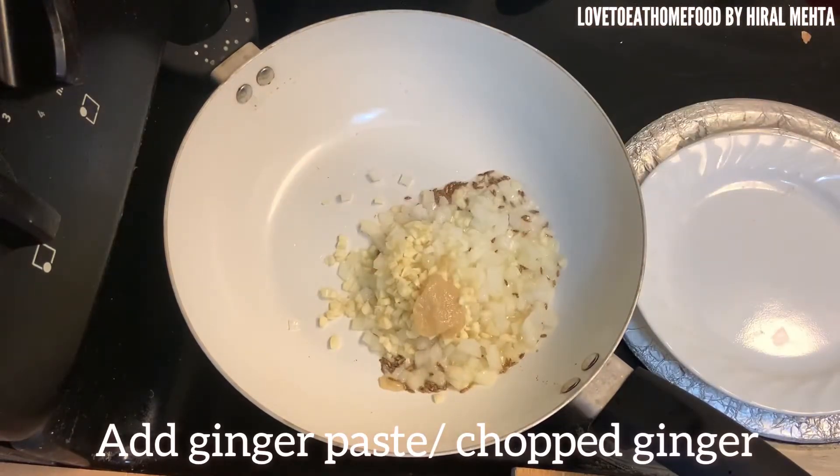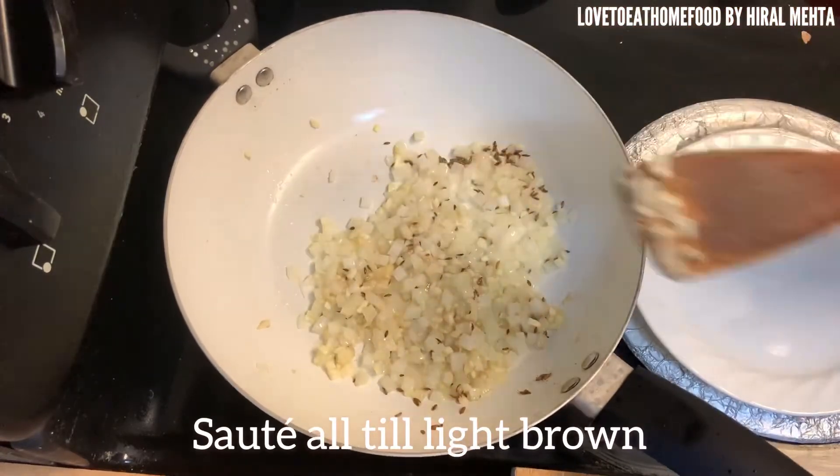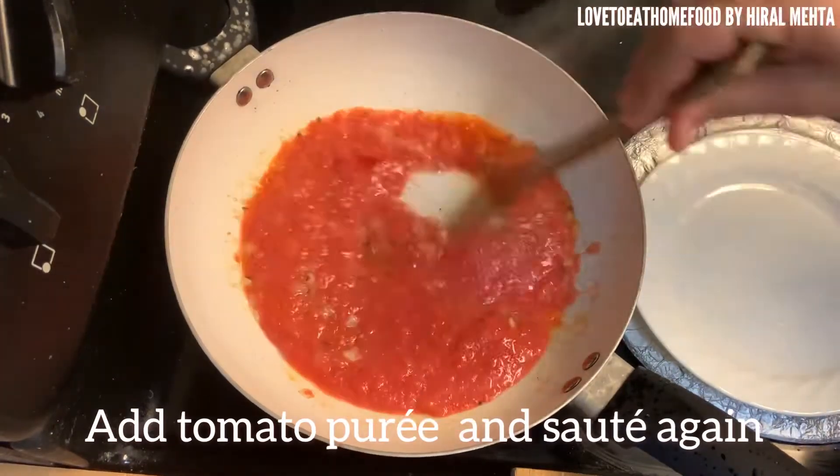Then add a pinch of hing. Add chopped onions and garlic and let them turn brown. You can add ginger paste also — mix it well and sauté it. After it's turned brown, add the tomato puree and mix well.